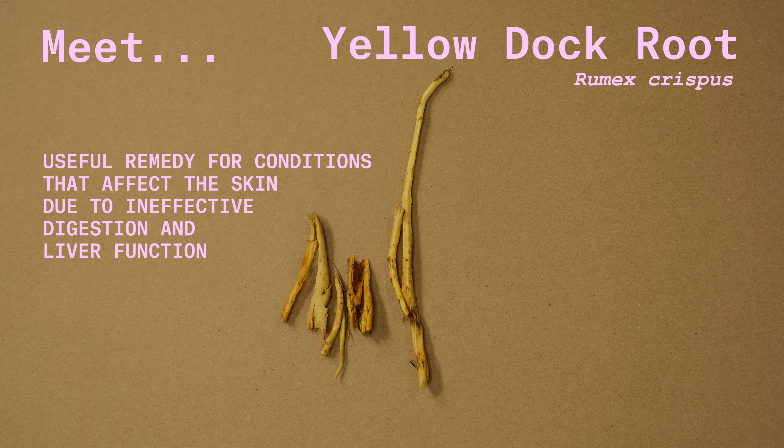Yellow Dock root is a very useful remedy for conditions that affect the skin due to inefficient digestive and liver function, and especially if you suffer from constipation. And by the way, if you don't go for a poo every day, you're constipated.